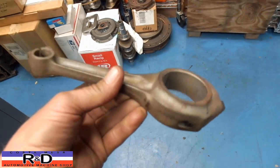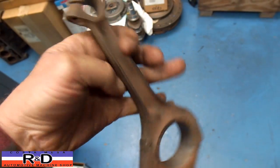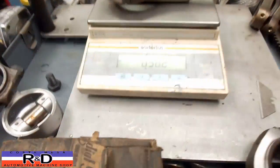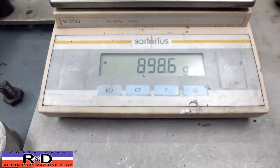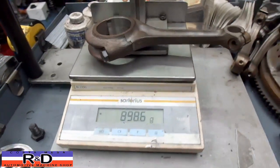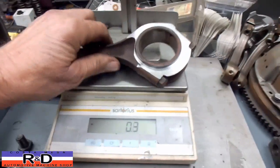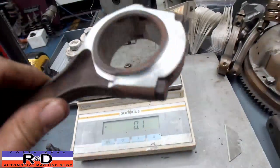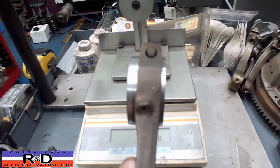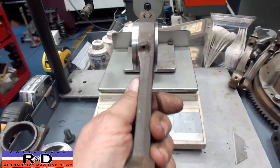Hi, Sean from Coaster Mace R&D. Today we have an MG connecting rod and our client has asked us to try and remove some weight off of this. Let's go ahead and weigh this up — looks about 898.6 grams, which is quite a bit. We've already modified one and we've actually taken off about 140 grams thereabouts. As you can see, we've machined one side and the other, and it looks offset because the rod is offset in the bore.